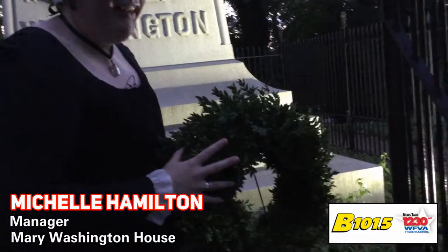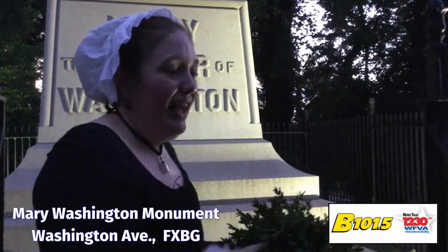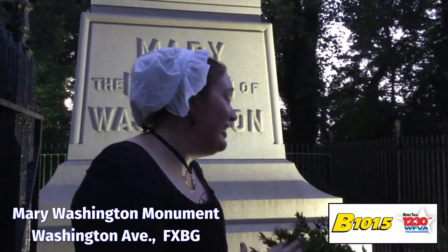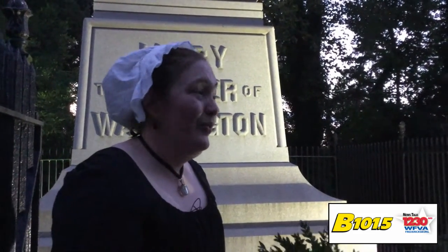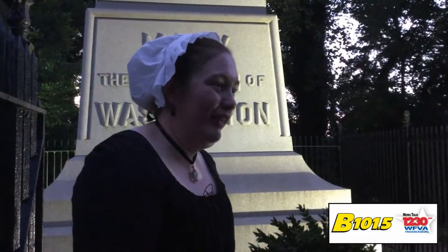We always like to thank the Garden Club of Virginia. They're the ones that maintain the monument, and they, along with the city, kindly allow us every August 25th to leave a wreath here for Mary.